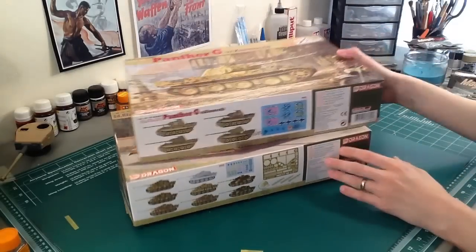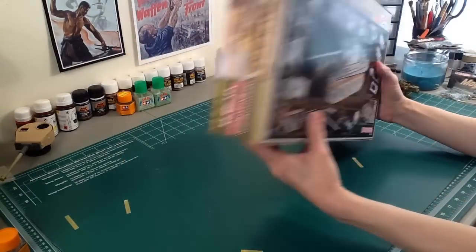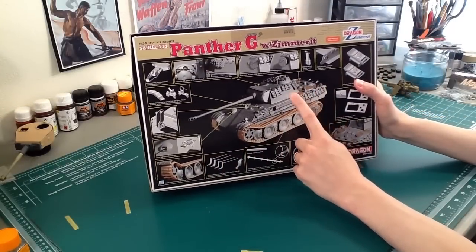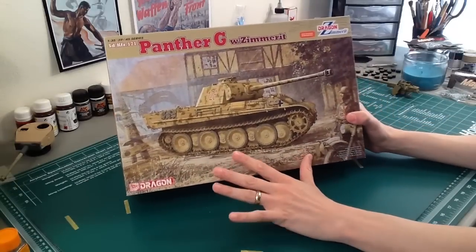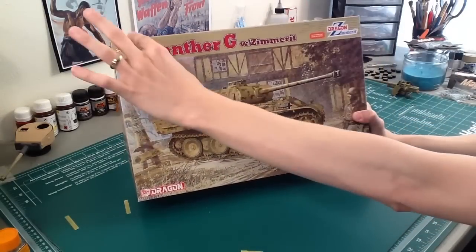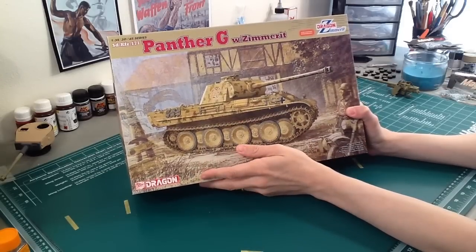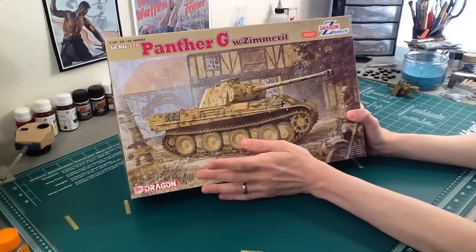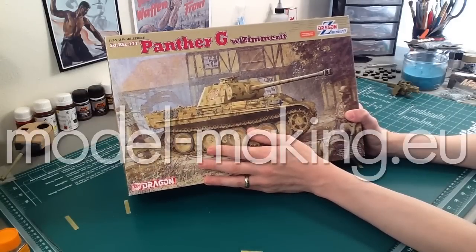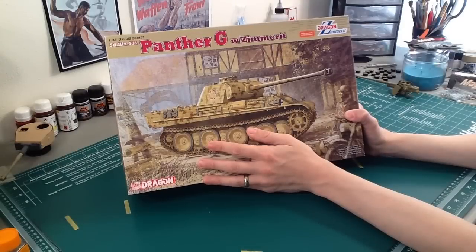So the one with Zimmerit is basically a rebox — they kept the fret and the goodies and the big decal sheet and just threw in newly tooled Zimmerit parts. Then there's this other one that's also Zimmerit and came out about the same time, but it has a lot less stuff: only like three grills per side, DS tracks, and a styrene barrel. The boxings look the same — they've got the same Zimmerit strip and logo — but they have very different levels of stuff. Again, the only way to know is research: go to scalemates, look at someone's review.